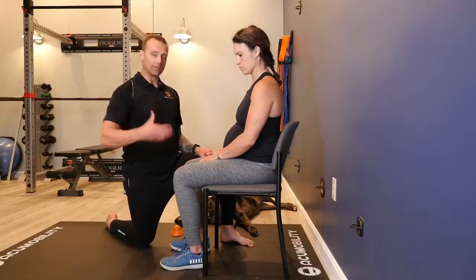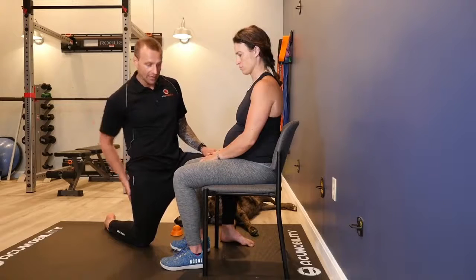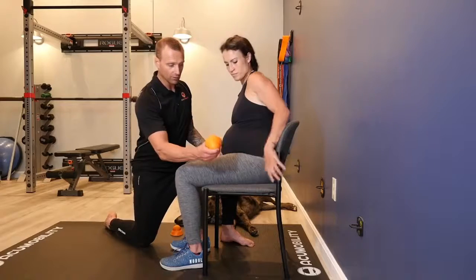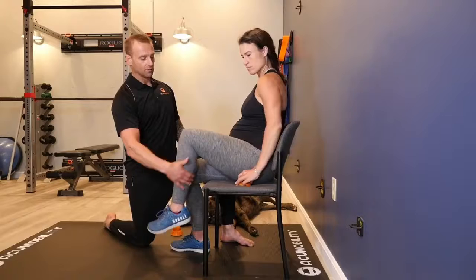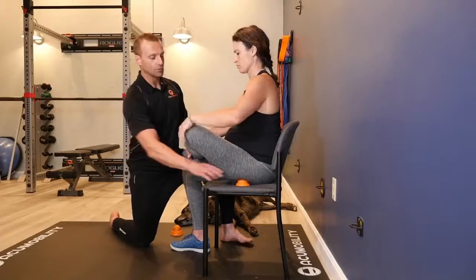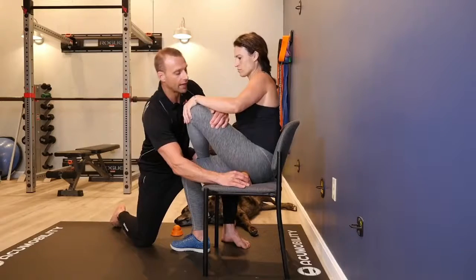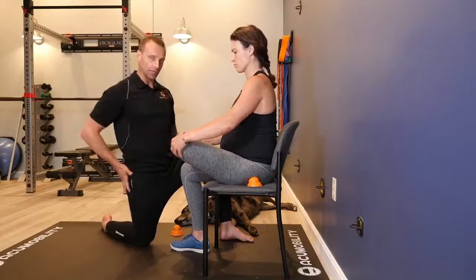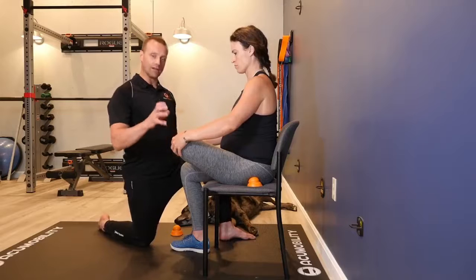A lot of times what you're going to find is some pain through the low back, the glute area, and the hamstring. So we're going to have Kendra take her AccuBall — the level one AccuMobility ball — and she's going to gently take this ankle, put it over top of her knee, and gently lean into the ball into her glute on that side. We're in the outer glute area, hunting around for some trigger points, making sure you're not digging into the bone — we want this going into soft tissue.